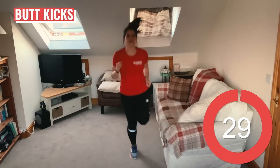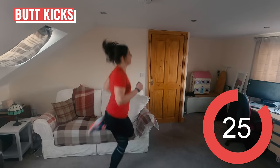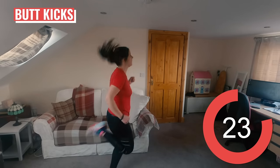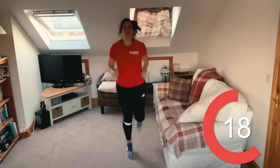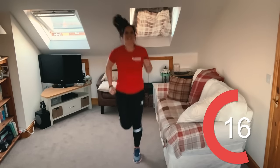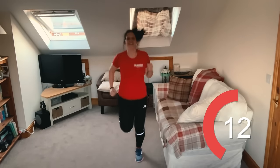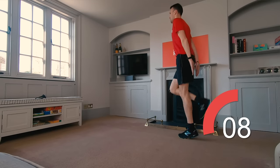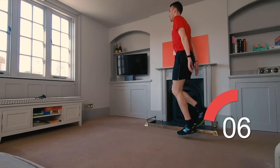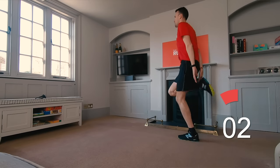Next up, butt kicks — does what it says on the tin really. Kick your feet out behind you so you're kicking your butt. Make sure you pick up your pace till it feels like you're jogging in place. Butt kicks are a great running drill and good at helping increase the speed of hamstring contractions that can help you run faster. You've got 10 seconds left on this one.